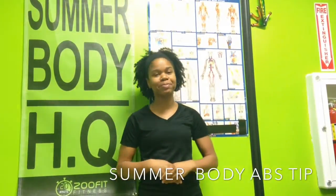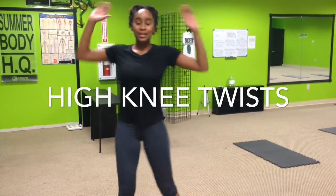What's up Zoo Crew? It's Trainer Alisha here and here's your summer body ab tip. Leggo, show me how to get my abs. A high knee twist, so knees to elbow.